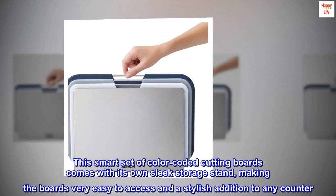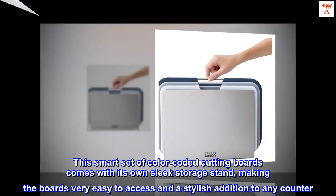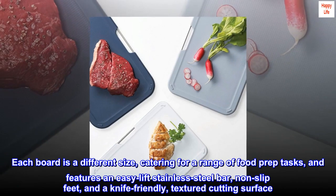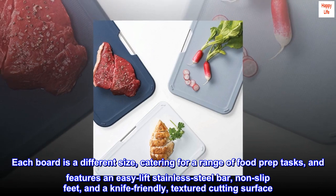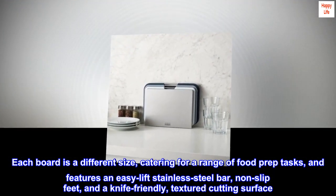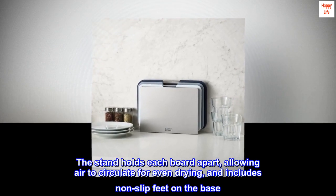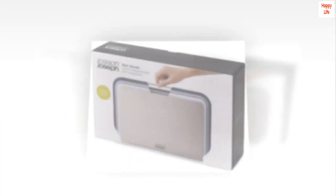This smart set of color-coded cutting boards comes with its own sleek storage stand, making the boards very easy to access and a stylish addition to any counter. Each board is a different size, catering for a range of food prep tasks, and features an easy-lift stainless steel bar, non-slip feet, and a knife-friendly textured cutting surface. The stand holds each board apart allowing air to circulate for even drying and includes non-slip feet on the base.